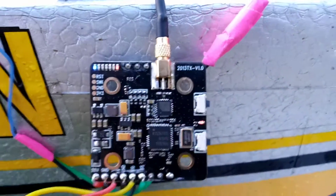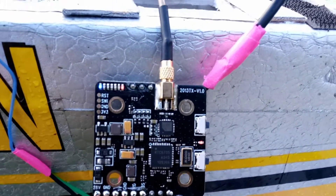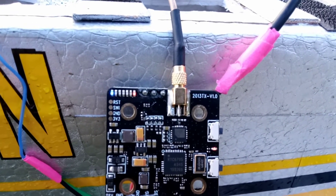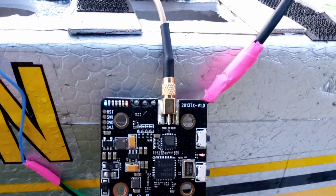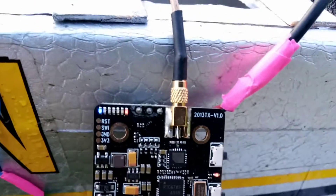You can see an LED light there — right now we've got one blue light. That's supposed to be 25 milliwatts. The second one I think is 100, then 200, then 600, then it's supposed to be 1000 milliwatt. So right now I'm on the 25 milliwatt setting.